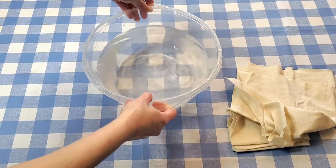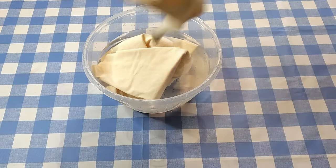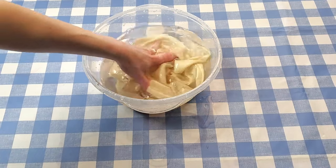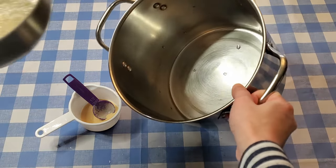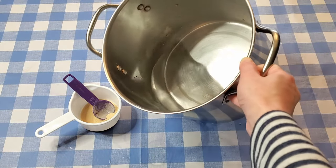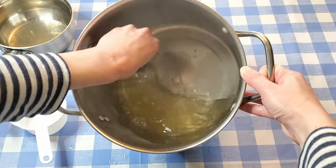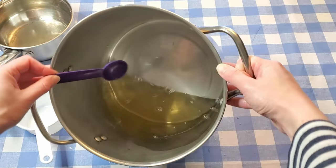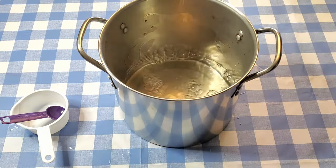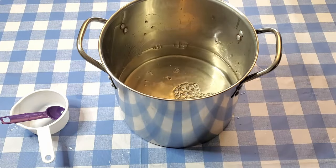Before starting with tannin mordanting I'm going to pre-wet these swatches by soaking them in room temperature tap water — this will ensure more even mordanting. Now I'm dissolving the tannin in water I've heated to 160°F, then adding it to the pot. It looks pretty dissolved already. I'm going to add two more cups of water — so that's eight cups of water total, which should give the three pieces of fabric enough room to flow freely.